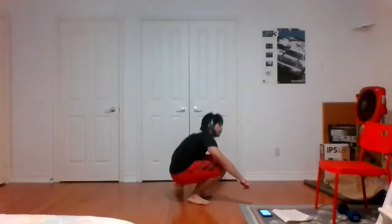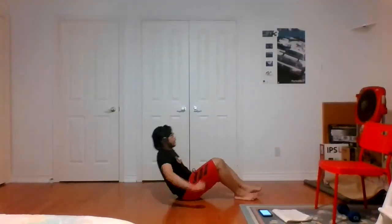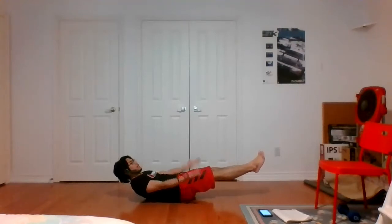Exercise number four: going into that V-sit hold — arms straight, palms facing the ceiling, and we're going to pulse our arms up and down. Really working our core here. If this is a little bit too difficult, you can bend your knees. Keep pulsing the arms, just really feel it in the core.